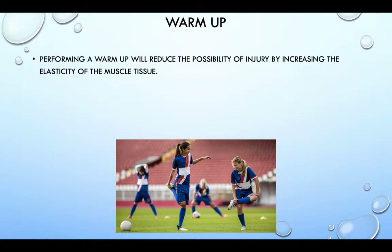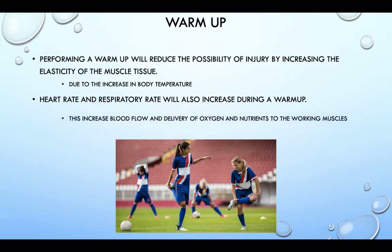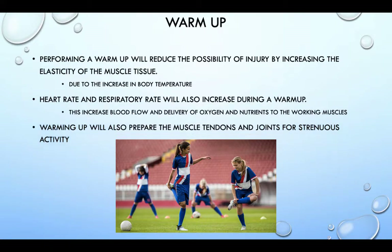Performing a warm up will reduce the possibility of injury by increasing the elasticity of the muscle tissue, due to the increase in body temperature. Heart rate and respiratory rate will also increase during warm up. This increases the blood flow and delivery of oxygen and nutrients to the working muscles. Warming up will also prepare the muscle tendons and joints for strenuous activity.